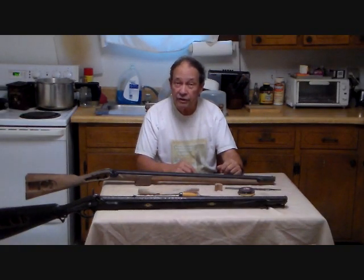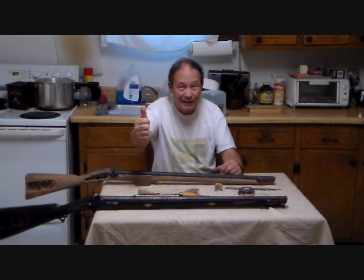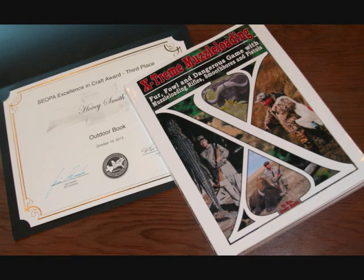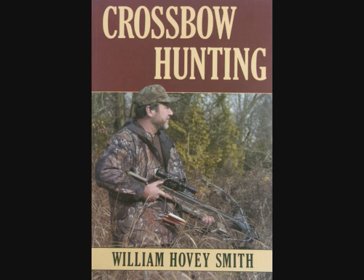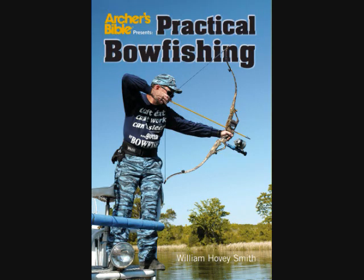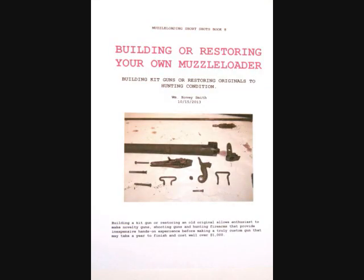For now, this is Hovey Smith reminding you to hunt what you eat and eat what you hunt. Be legal. Be safe. Be ethical. Goodbye. God bless. And see you next time. Among my prize-winning books are Extreme Muzzle Loading, Backyard Deer Hunting, Crossbow Hunting, and Practical Bow Fishing — all available as softcover and e-books. I have an eight-book e-book series of muzzle-loading guns for 2013-14, including building or restoring your own muzzleloader.